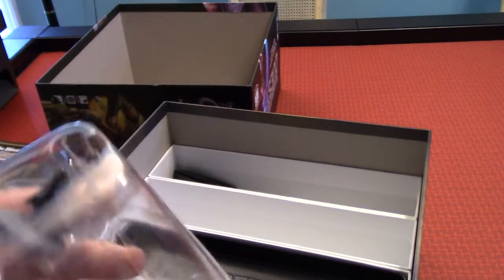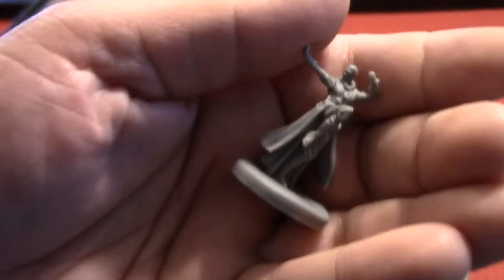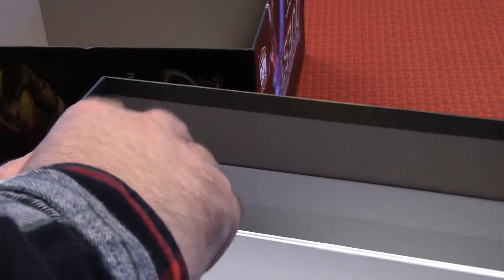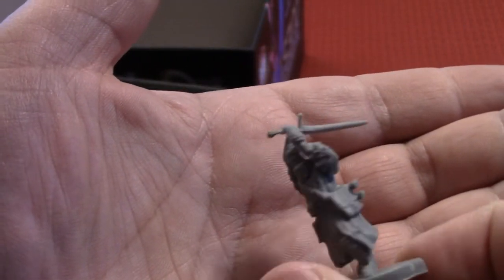They come with two additional miniatures — let's check these guys out. I'll zoom in. It looks like a monk, or maybe a mage, but I do believe it's a monk. Let's check out the other one. Can't have six players without two more of those. You've got a nice dice bag — look at that. Looks like a kobold footprint. It's kind of cheap though — you can kind of see right through it.